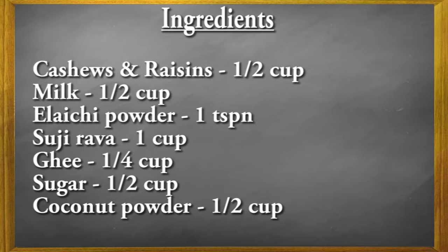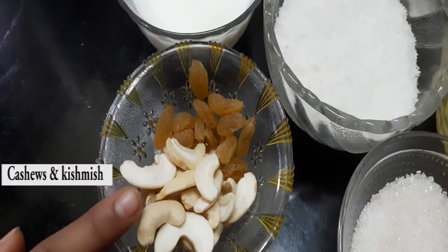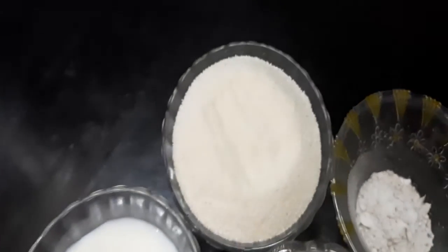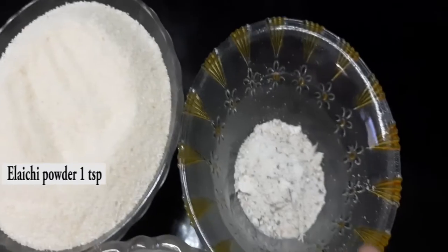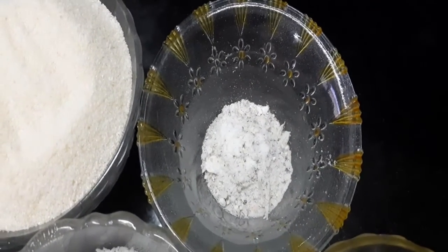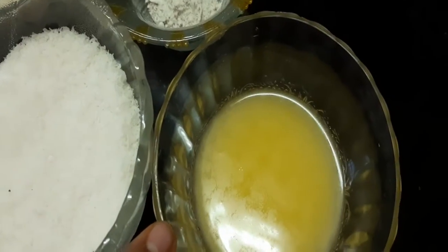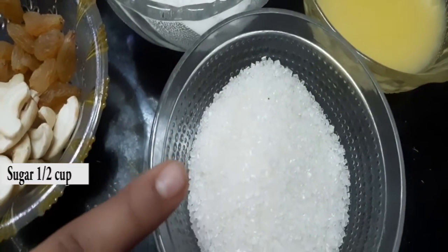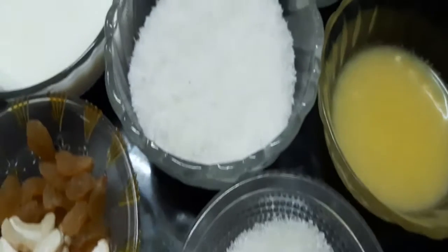Let's see the preparation for rawa laddu. For making rawa laddu we need dry fruits — cashew and kismis — half cup of milk, 1 cup suji rava, 1 tablespoon elachi powder, 1/4 cup of ghee, half cup sugar, and finally half cup coconut powder.